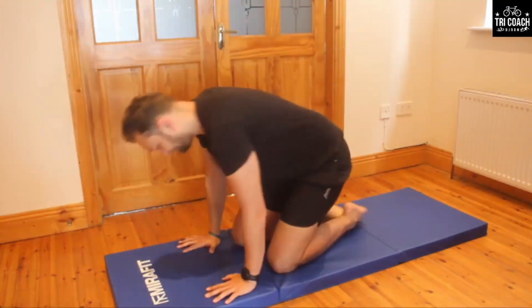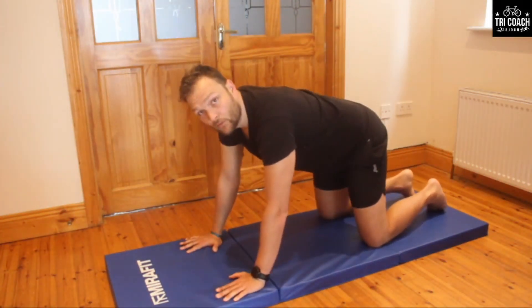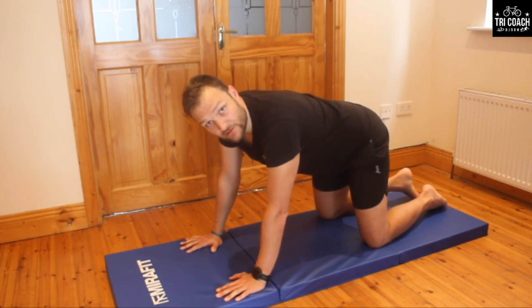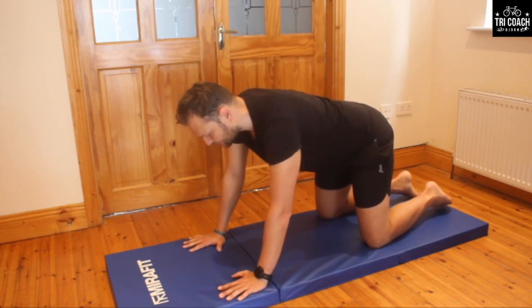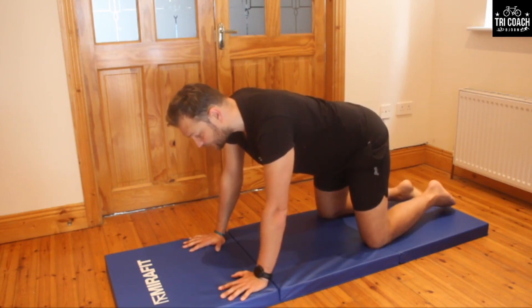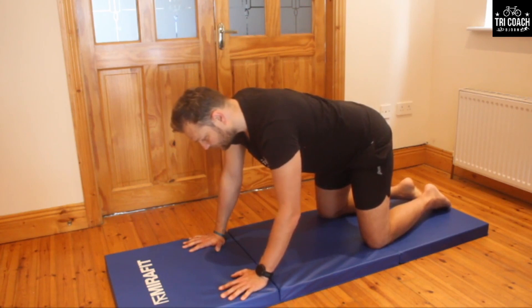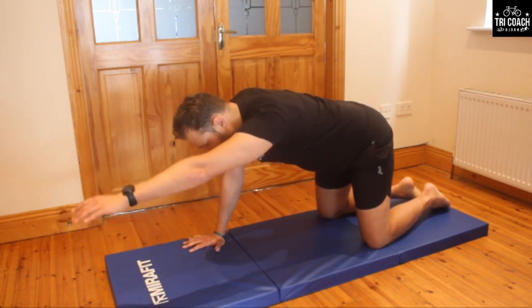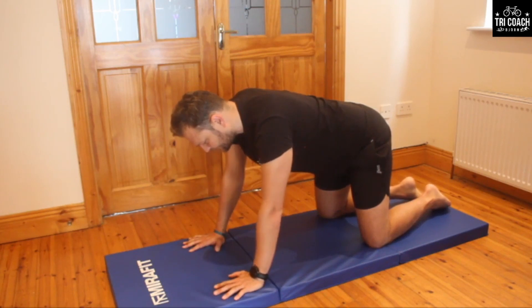All fours — make sure there's a tray of drinks on your back, keeping it nice and straight. Take a nice deep breath in for preparation, and slowly extend the arm, slowly bring it up, and slowly return.